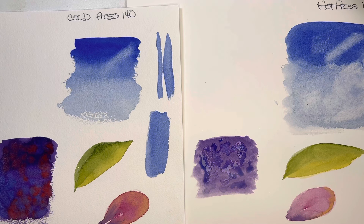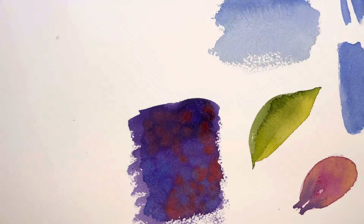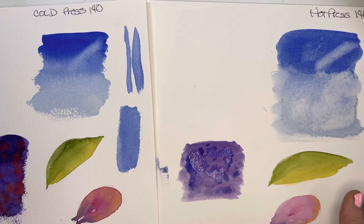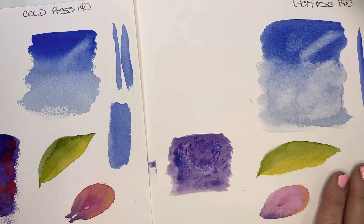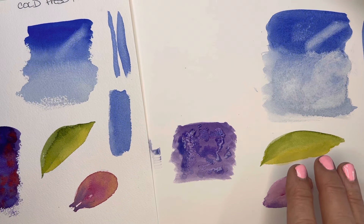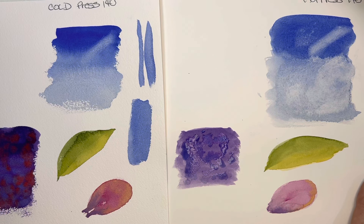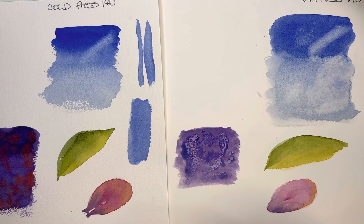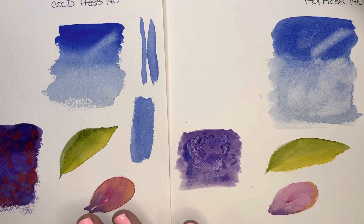Notice this cold press is still wet, while the hot press is pretty much almost dry. For some of you that like to keep playing with your watercolors, you may appreciate that and want it. If you are a detailed person, you're most likely going to like the hot press and how it reacts with paint. For me, liking the soft bleeding effect and the texture of it — that is why I use watercolors. I like the cold press.